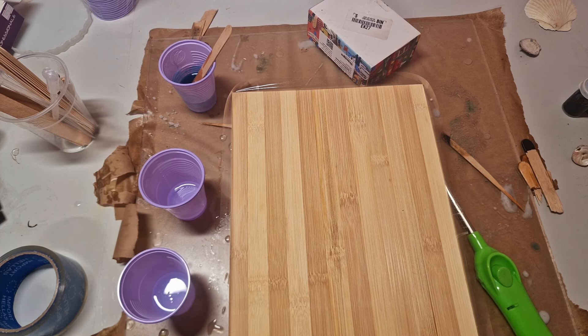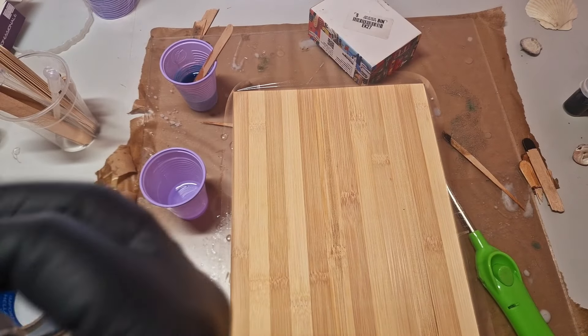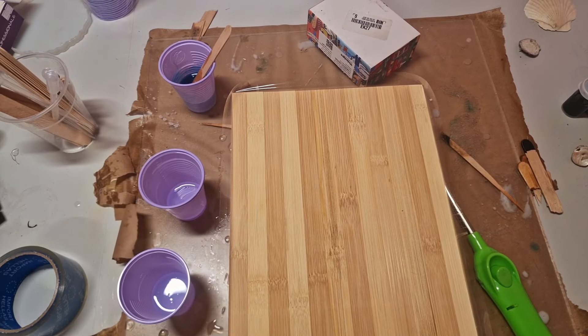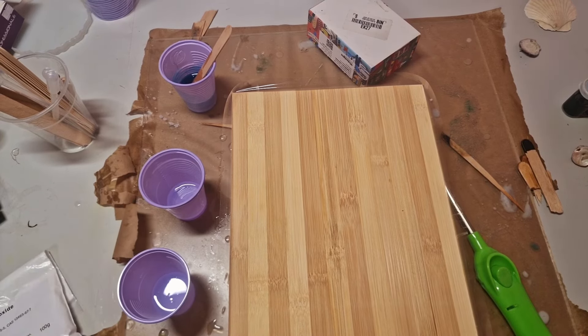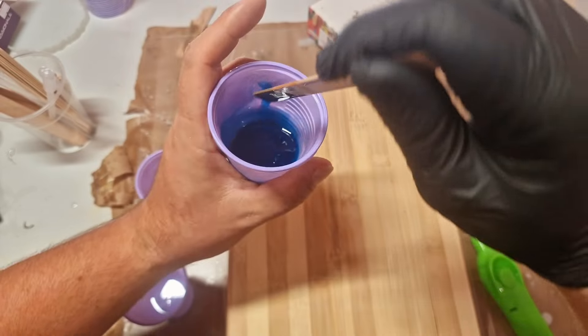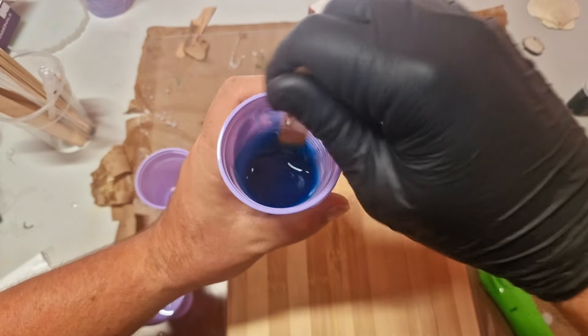So this experiment is going to be about testing out titanium dioxide in our resin art — is it actually a usable thing for pigmentation or coloration? Can we use this instead of buying the pigment paste or the expensive stuff they're pushing on the big epoxy art YouTube channels, where they say you have to buy their pigmentation to get the perfect white for your lacing? We're gonna try to do it with household items. Titanium dioxide is not a household item, but you catch my drift.